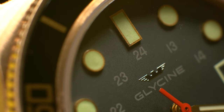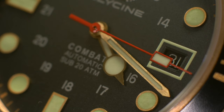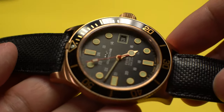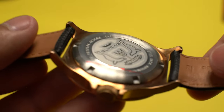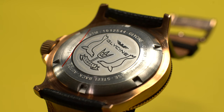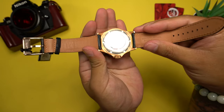The dial features applied indices with a rose gold border and Superluminova. The hour and minute hands have a similar treatment with a brushed rose gold coating and Superluminova. For contrast, the Combat Sub features an all-red second hand with more Superluminova. Protecting everything is a flat sapphire crystal with three layers of anti-reflective coating on the underside. On the back is a solid steel screw-down case back — common for bronze watches since stainless steel won't react to skin or patina over time. However, I would have liked the case back color to match the rest of the case, as other bronze watch manufacturers do. The silver is a stark contrast and unappealing, though it's never seen during normal wear.